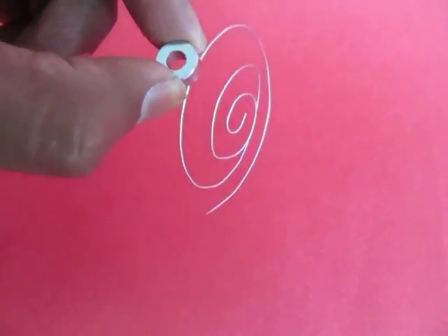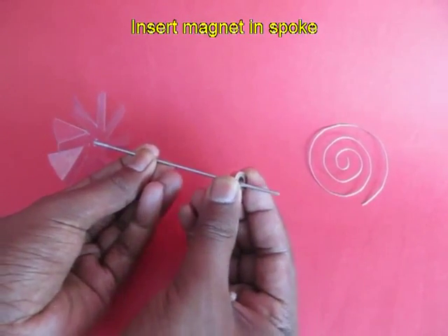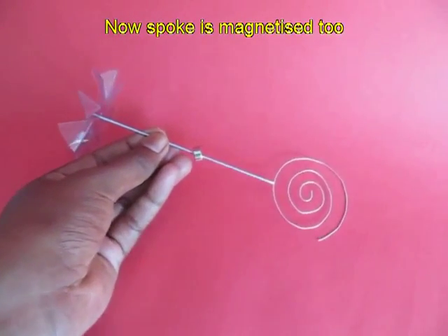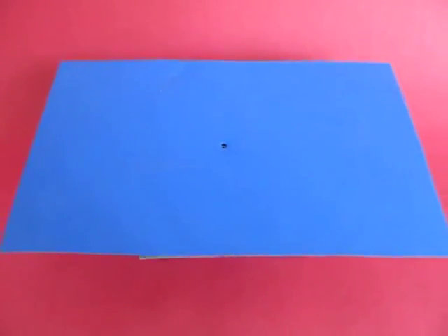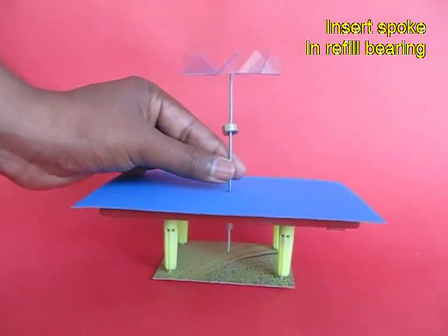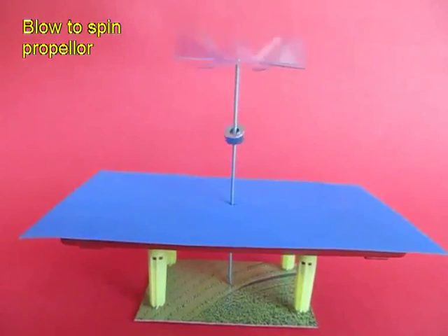A flexi wire will obviously stick to the strong neodymium magnet. Now place the ring magnet inside the spoke and the tip of the spoke will become magnetized and will attract the spiral. Now make this stiff, smooth board and make a hole so that the tip of the bicycle spoke rests on a smooth surface.